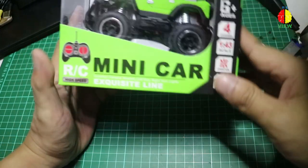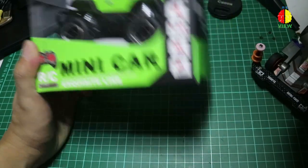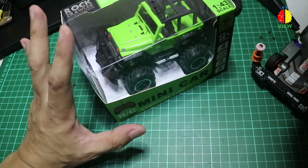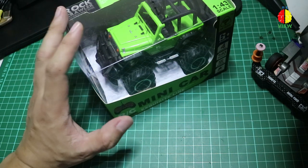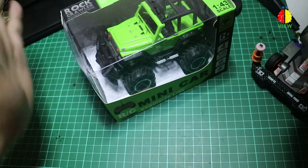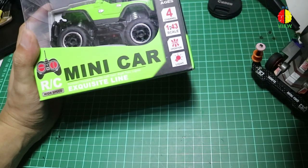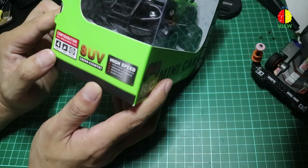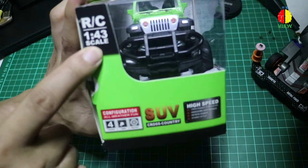Di depan lo ini, lo bisa lihat ada minicar. Minicar ini sebenarnya remote control juga. Sebelumnya kita mengulas RC atau remote control dengan scale 1:12, 1:16, 1:10, dan terakhir yang wheel toy. Nah, so far ini adalah minicar dengan scale 1:43 guys.